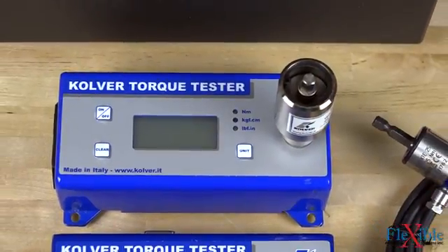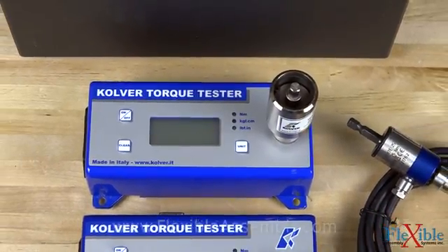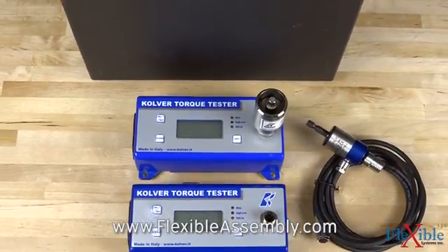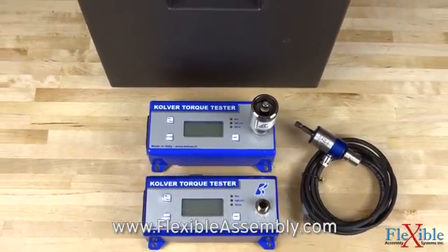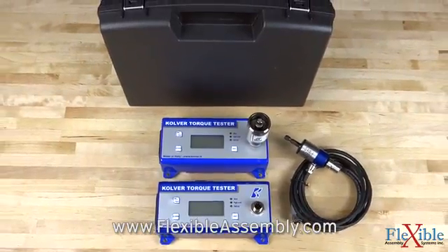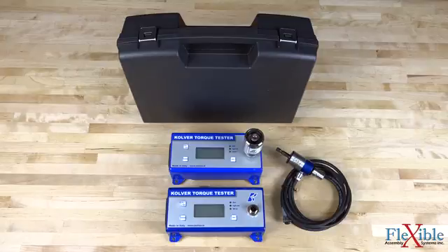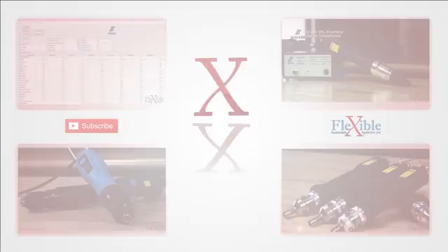Each tester comes in a protective plastic carrying case along with a manual and calibration certificate. Find out which model suits your needs best today at FlexibleAssembly.com. Have any questions about the Mini-K or Mini-KE series torque testers from Culver? If so, let us know in the comments below. Thank you for watching, and be sure to subscribe for more product news and updates from FlexibleAssembly.